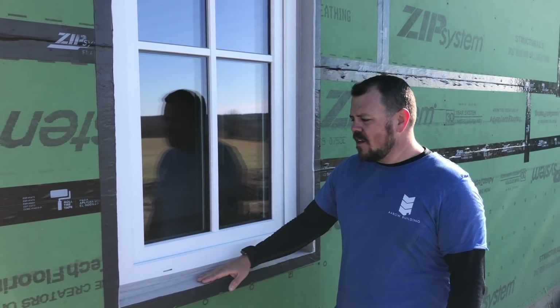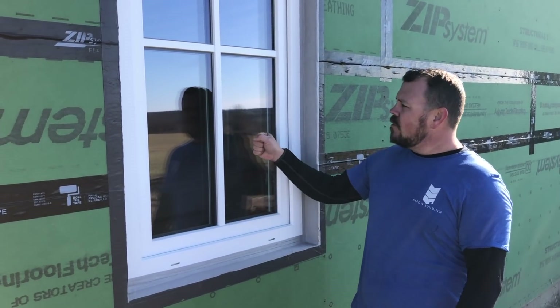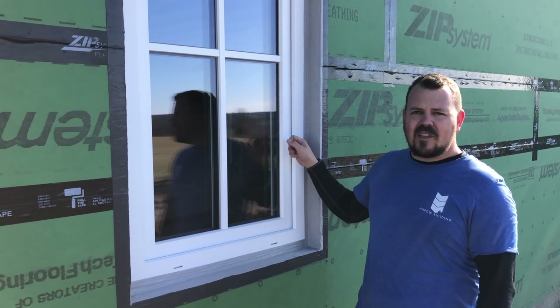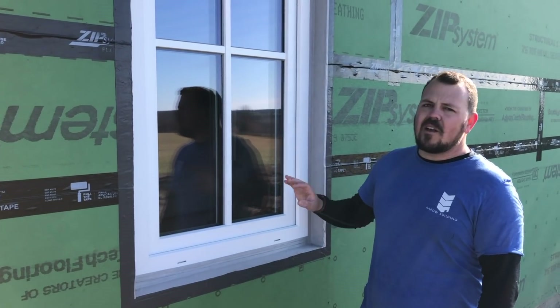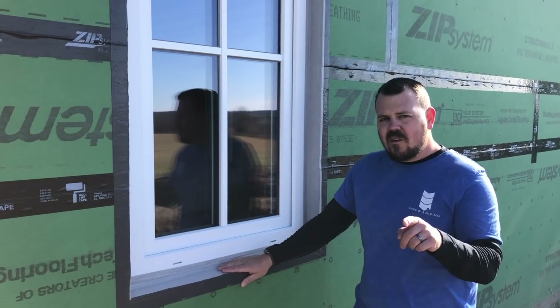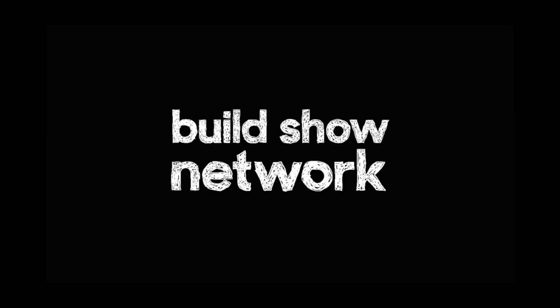Once all the tape's installed, we'll roll everything one last time and this window's ready for trim, siding, and insulation on the inside. If you follow these methods, these European flangeless windows can be an asset to your job. We've got R9 glass, a tilt-turn assembly, and UPVC instead of PVC — this product's going to last a lot longer. With a few simple take-your-time, use-the-right-product steps, we've got a killer window installation. Stay tuned for more from me, Jake Bruden, on the Build Show Network. Don't forget to follow me on Instagram. I'll see you next time.